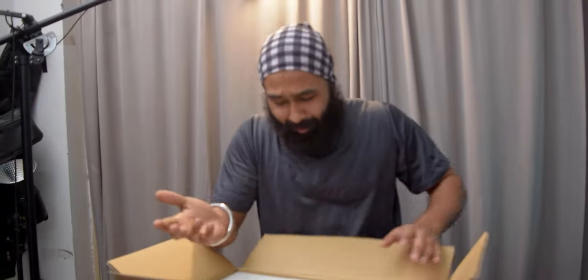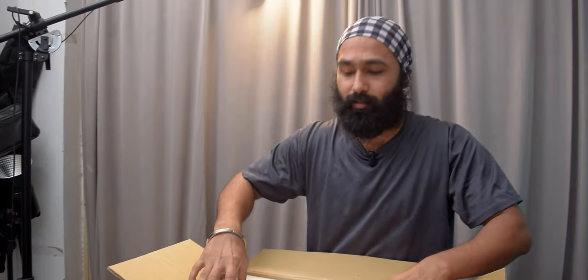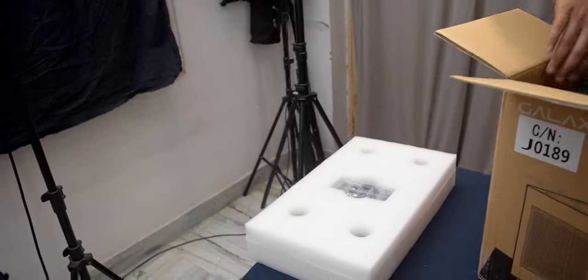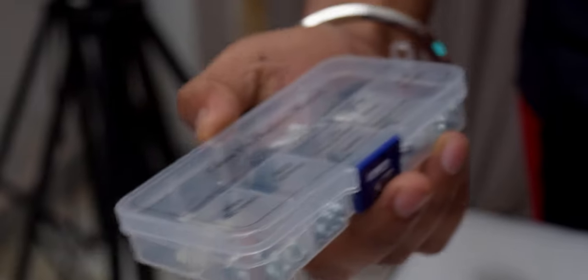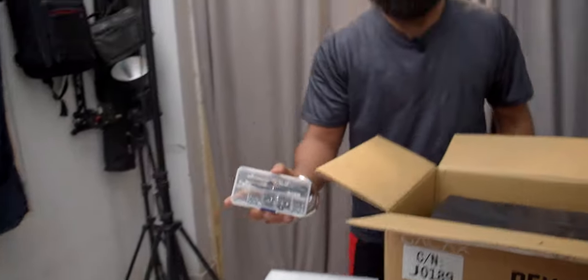Usually we don't do professional unboxing like this. We're unboxing the Galaxy ITX case. They are very good from Galax — they have everything organized before you even open it. There are screws and I think all the cable management accessories are included.